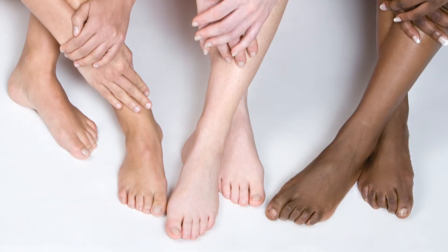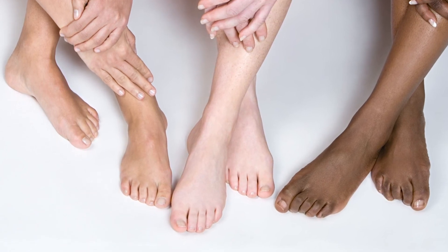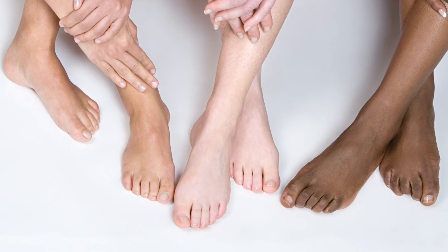When taking measurements, make sure you have clean, dry, bare feet. Stand still and take your measurements at the same time of day, preferably at day's end.